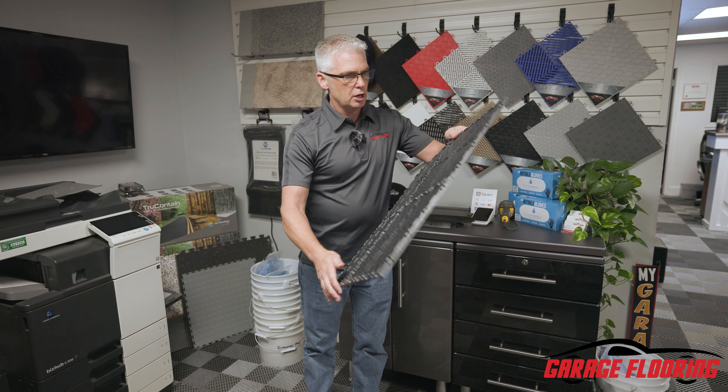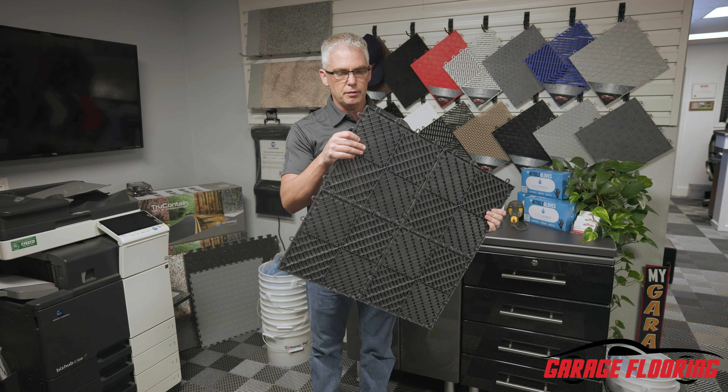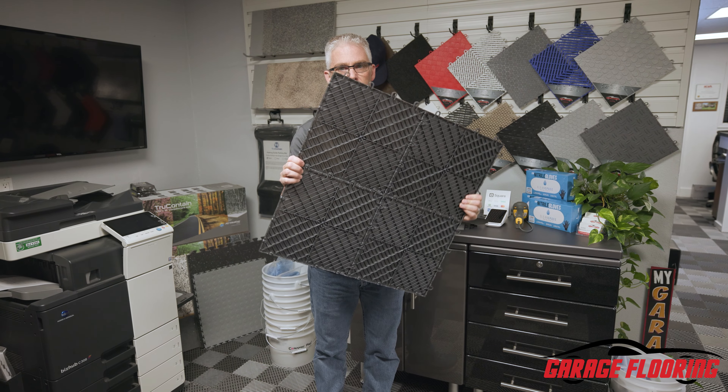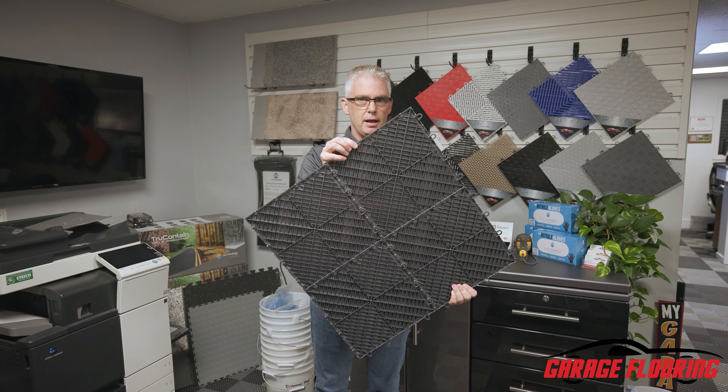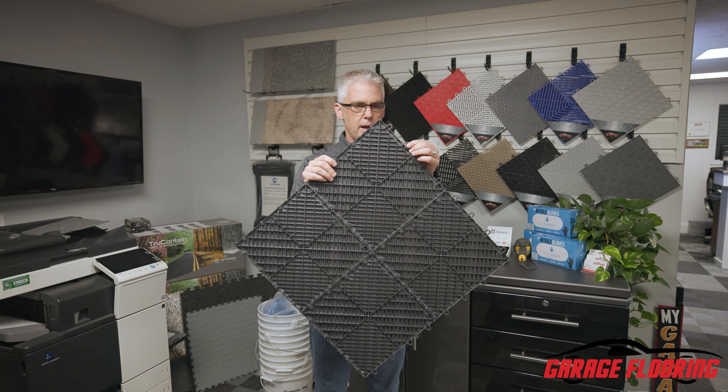This is your host over at Garage Flooring, going to talk about a point of confusion on garage floor tiles. This is the Truelock HDXT Diamond Garage Tile. This stays pretty much the same throughout most of your polypropylene or hard plastic garage tiles.